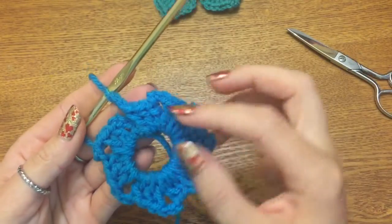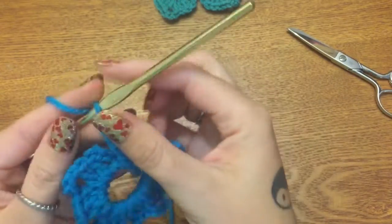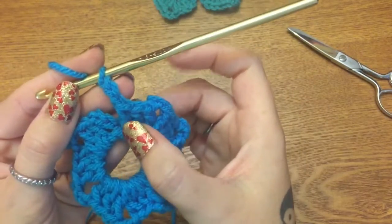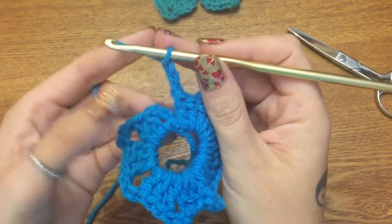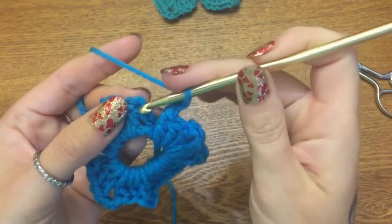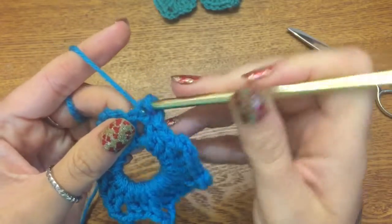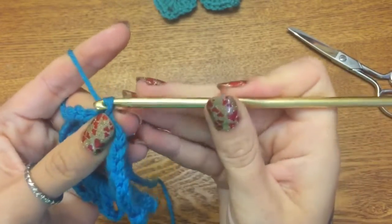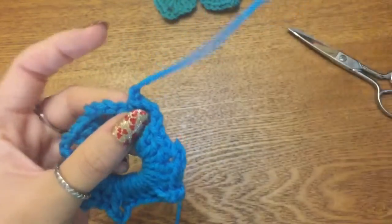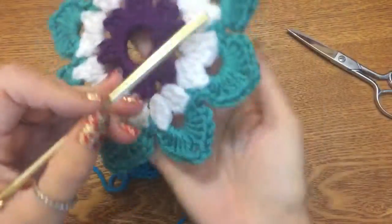You should be finished with your 24 double crochets and now have seven of these little chain-three spaces. You're going to end with a chain three — this is double crochet number 24. Now we need to attach it over here by going into the top chain stitch that you made in this very first row. Put your hook in, pull your yarn through and through, chain one, and pull this tight.